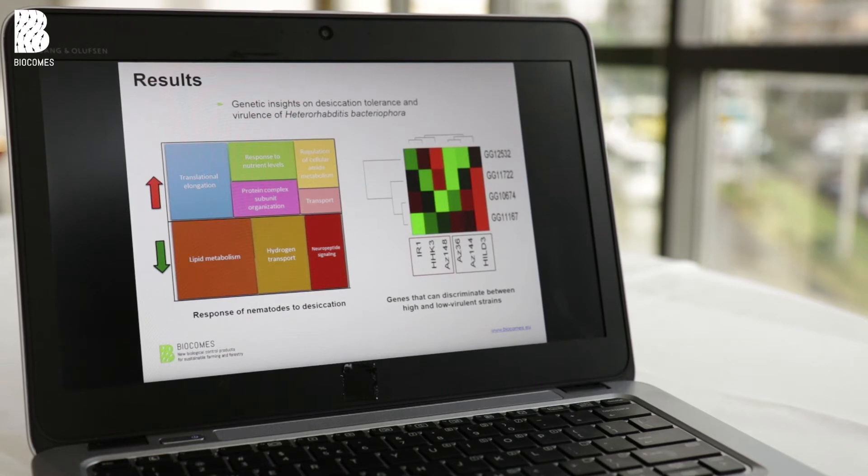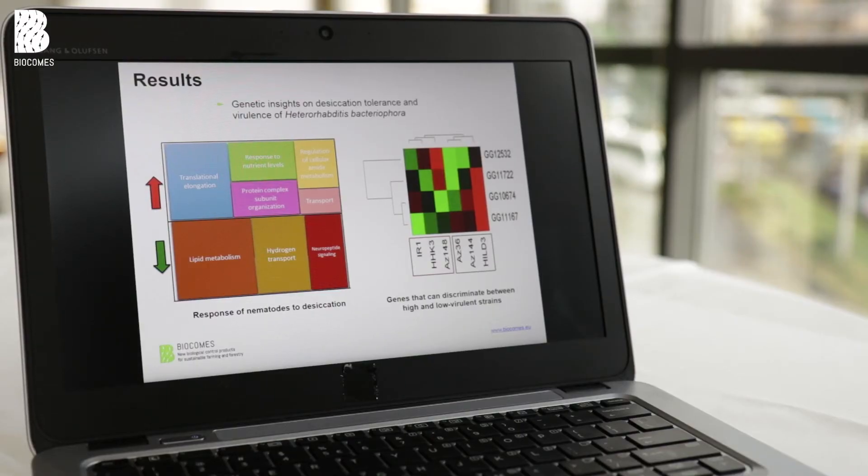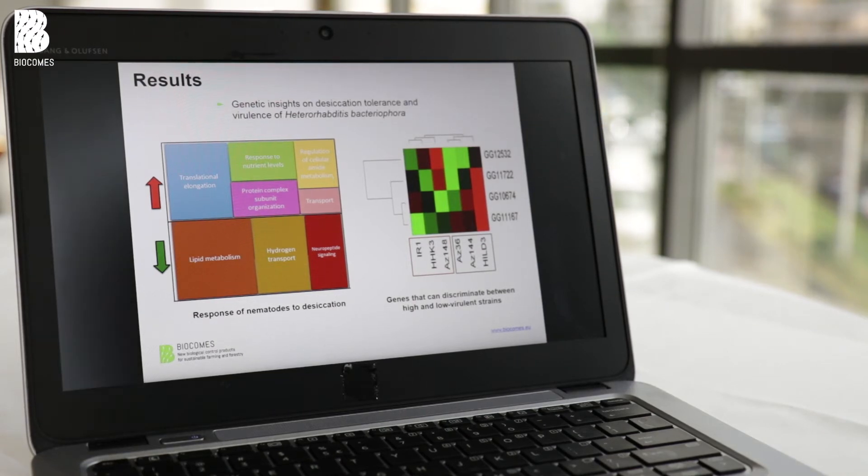We worked in a group with the Volcani Center in Israel and the University of the Azores in the middle of the Atlantic. The University of the Azores worked on virulence, and the Volcani Center worked on stress tolerance such as heat and desiccation. They found differential gene expression — some genes were upregulated and some downregulated in response. For virulence, four genes were identified: upregulated in highly virulent strains and downregulated in low-virulence strains.